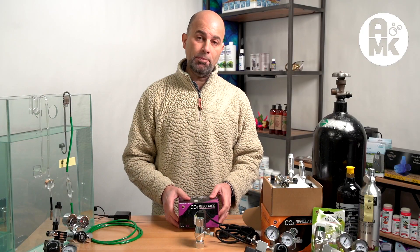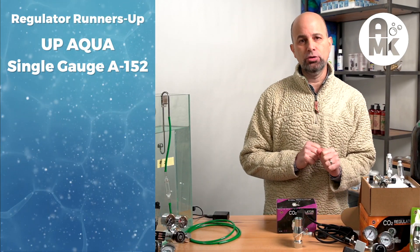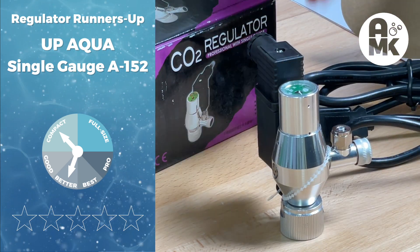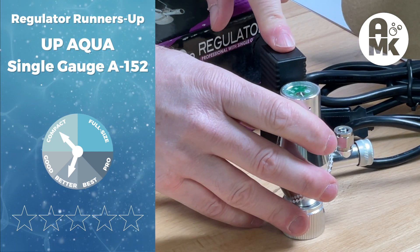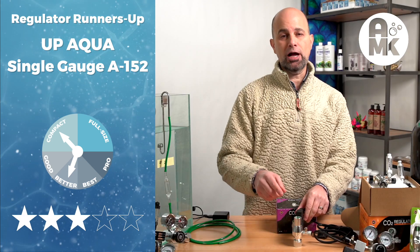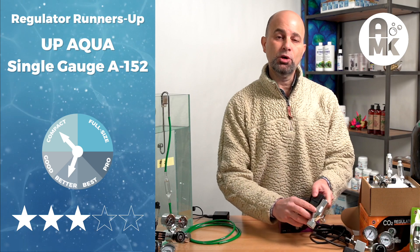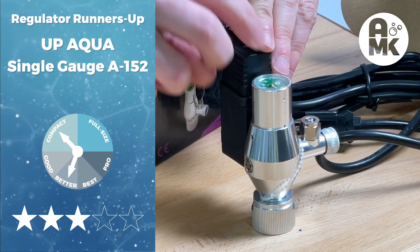Next up is the UpAqua A-152. It makes our list because it's compact and in the better category, and the price point is nice. It comes with a high-quality needle valve made in Taiwan and can be used with all tank types. UpAqua's best-in-class, weather-resistant solenoid valve is included. It didn't make our top pick because they make a version of this with a dual gauge, so we ranked that one higher. But this is a quality regulator with safety dump valves and features you'll appreciate at this price level.